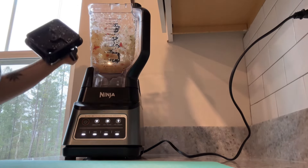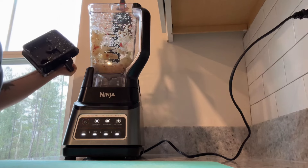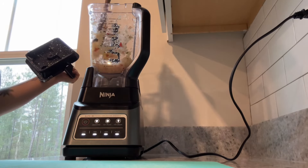Make sure you open that blender and push down all the fruit or vegetable that is stuck on the side, so that way the blender can chop everything up.